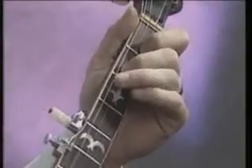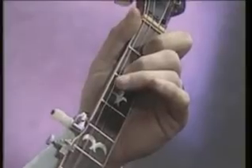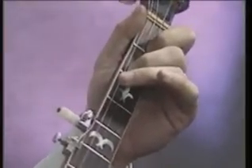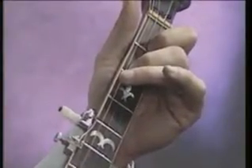It is the D7, and here it is. The index finger goes on the second string first fret. The middle finger goes on the third string second fret, and make sure they're right up there close, snug behind the fret, and holding firm down onto the neck. And there it is, the D7 chord.